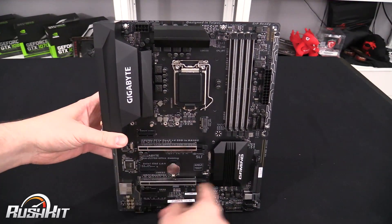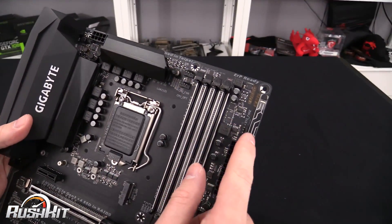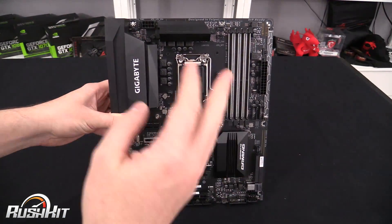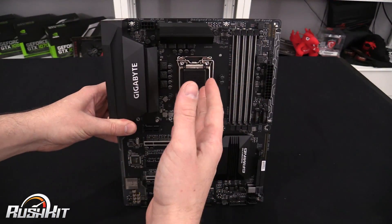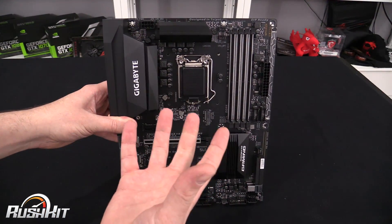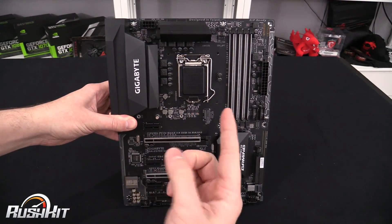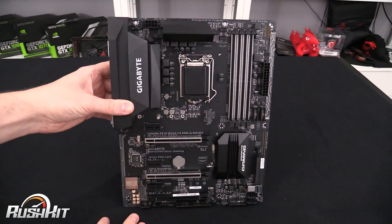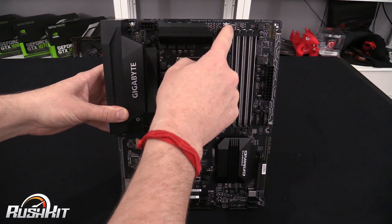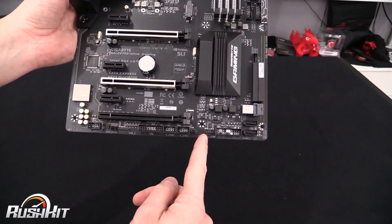There are six temperature sensors around the board and five of what they call hybrid fan headers. Basically what these hybrid fan headers mean is it doesn't matter whether you plug in a PWM fan (the four-pin one), a three-pin fan, or a water pump — it will handle them all, and you can manually set the power profile for fans that draw a lot of current. Some other brands require a specific dedicated header for your water pump, but with these you can plug your pump into whichever header is most convenient on the board.